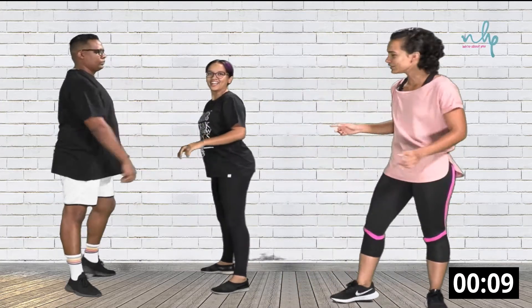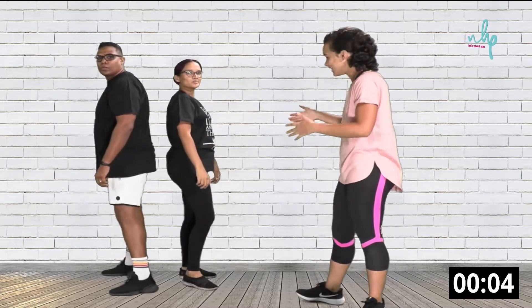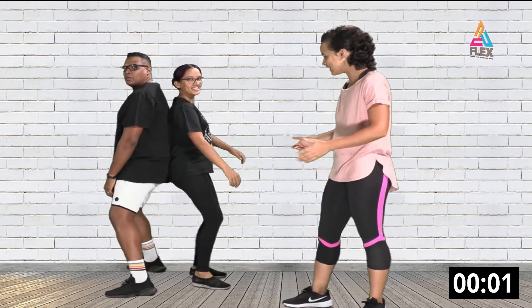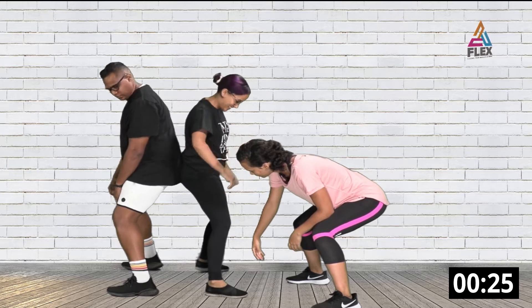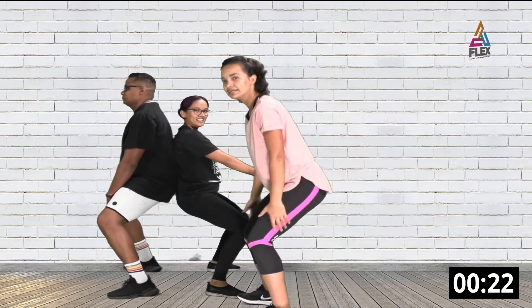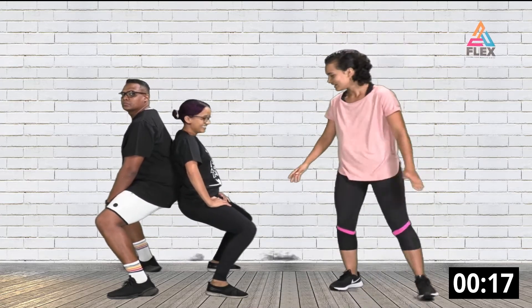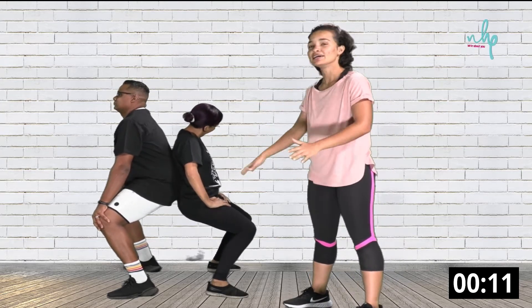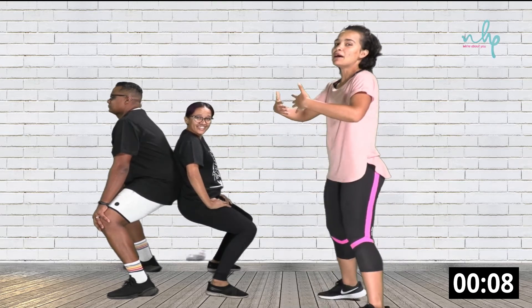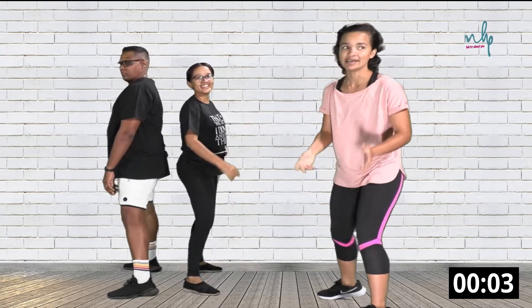Now we're going to do the back-to-back wall sit. Stand back against each other and go into a 90-degree angle — your feet have to go out so your legs are ideally at 90 degrees, like you'd normally sit against a wall. If you want to increase this workout, stay in this position and come up with your partner, balancing together, then come back down again.